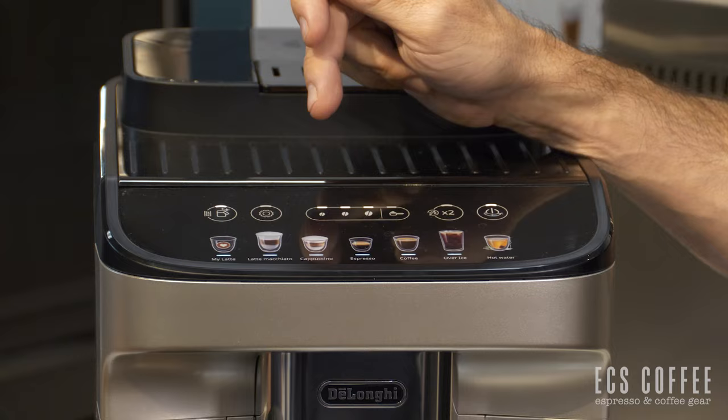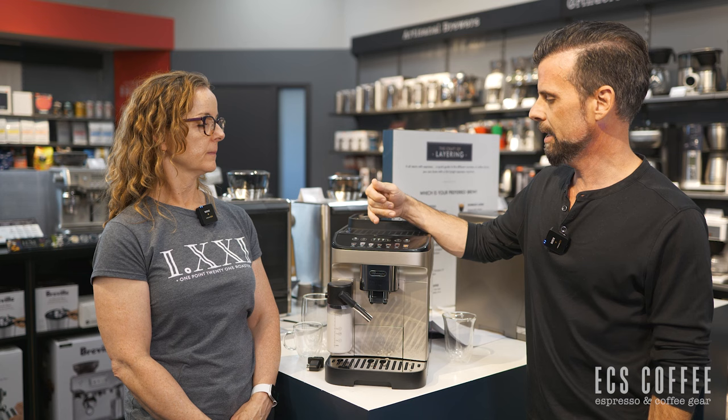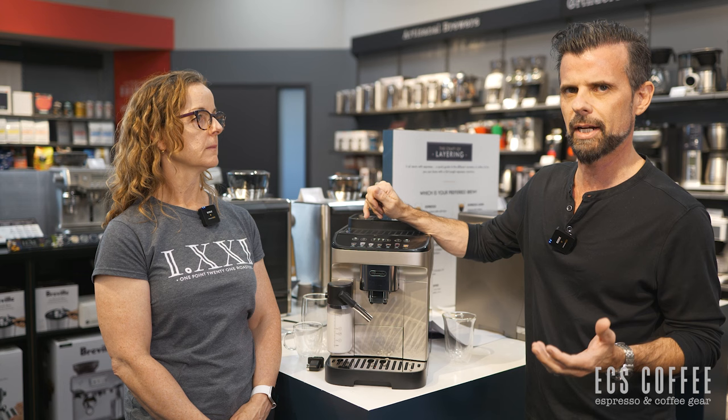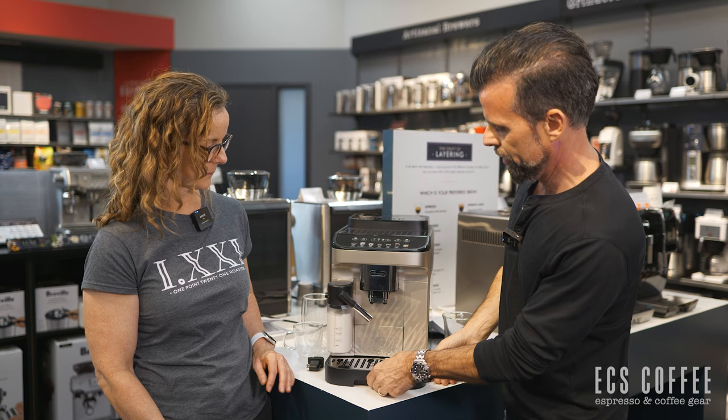It has three strength settings and three temperature settings as well. You can do the programming, and the 'my latte' is a customizable drink you can make just for yourself. It does say in the information that there are three types of brew: espresso, coffee, and over-ice brew. We're not sure what that means — if it actually adjusts the amounts or grinds — we'll have a look when we're making them.